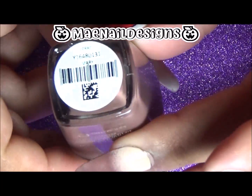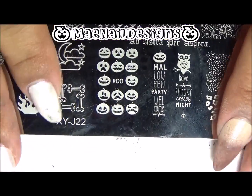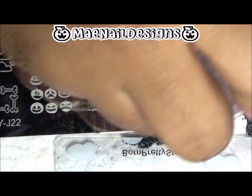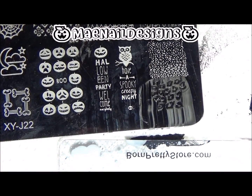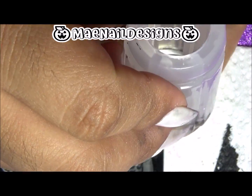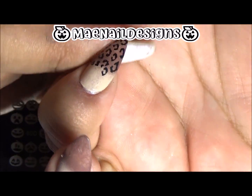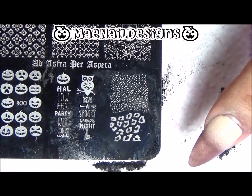The second nude is called Mary. I am using XYJ 22 stamping plates and my Black Jack point stamping polish. I am using the image of the leopard print spots and I stamp this image at the tip of all of my nails.